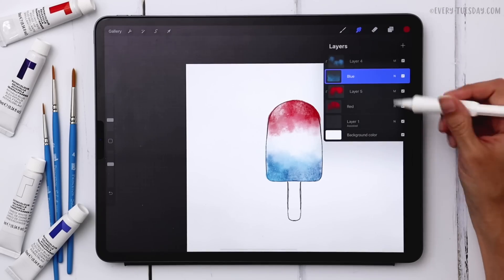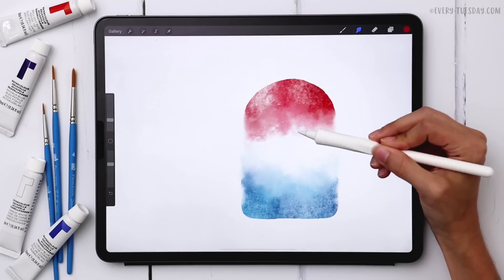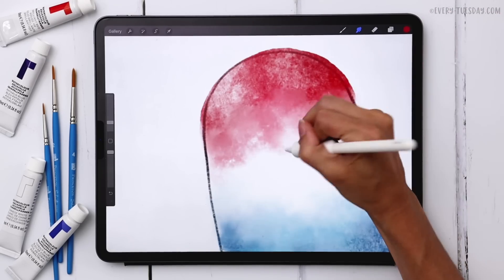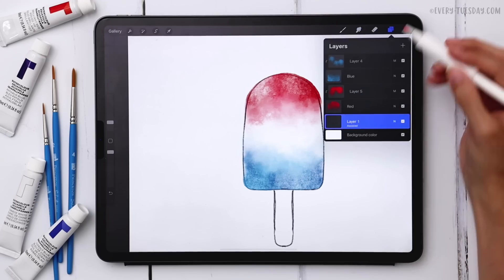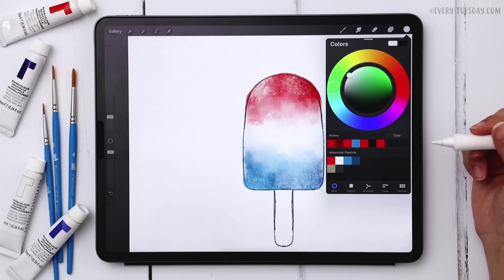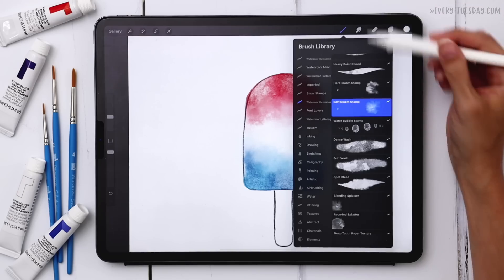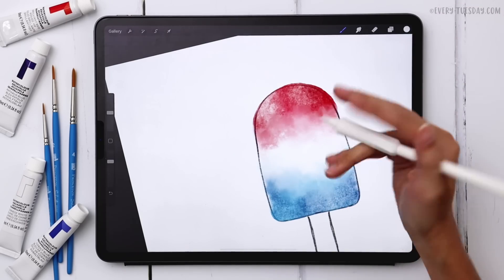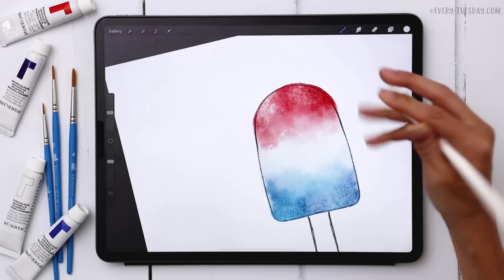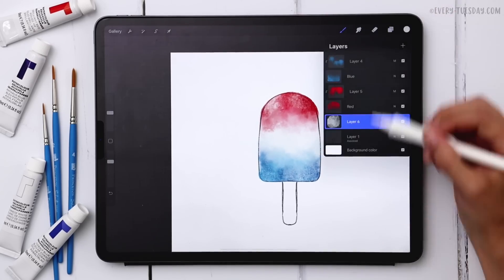Let's preview by turning off our sketch layer. I can see I want my red to bleed down just a little bit further, so I'll return to red and push it down a bit more. Then I'm going to create a brand new layer right above the sketch layer and paint with my white color — it's just a little off-white. Using my medium paint round, I'll paint the white section. It's a very light shade but it will unify the two colors so they don't look like they're just floating.